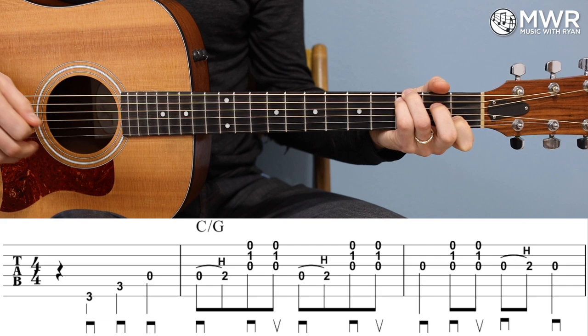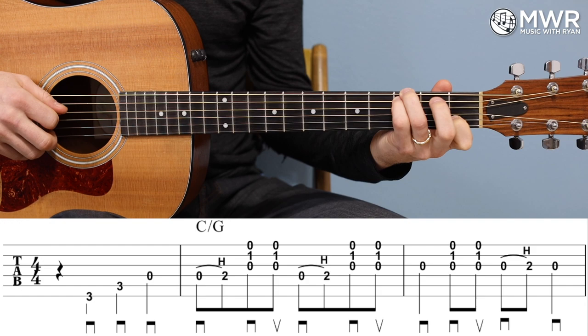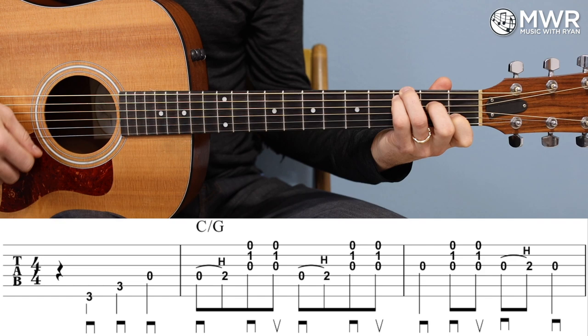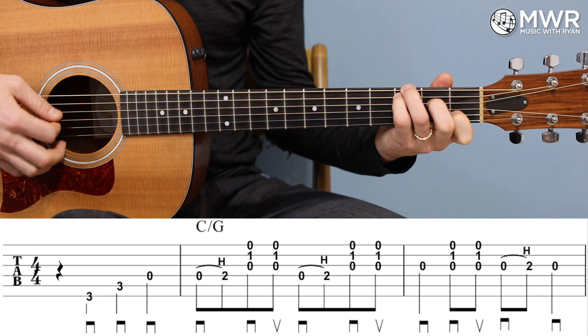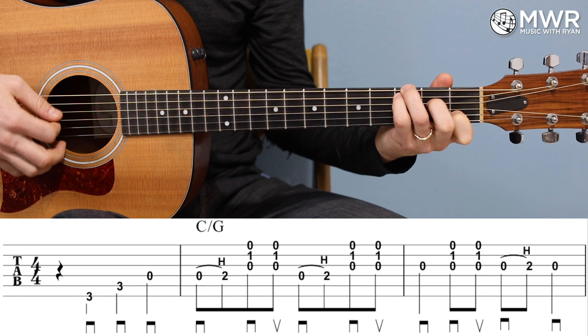Measure two: I've got a zero to two hammer-on on the D string, so I'm going to hit open D again and then hammer it on, and then strum down-up. There are four eighth notes in a row — the strum is just down-up on beat two-and. Then I'm going to repeat the same thing: hammer on the D and strum.